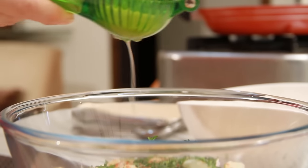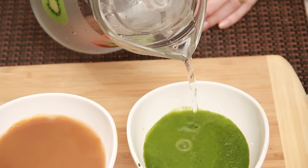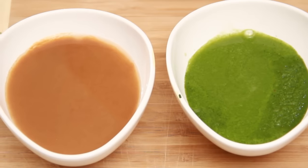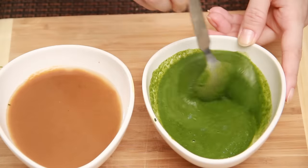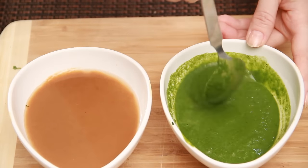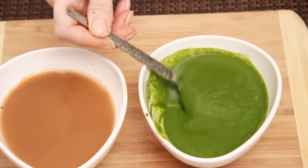Lime juice. I have used 2 kinds of chutneys — the coriander mint chutney and the date and tamarind chutney. They are a little thick so I am just going to add a little bit of water and dilute them because it needs to coat the puffed rice properly. And just a little bit of salt since I have added some water. If you like the flavour of garlic in your bhel, you can always add 1 clove of garlic in this chutney while grinding it.